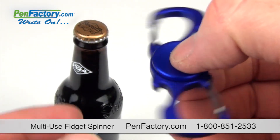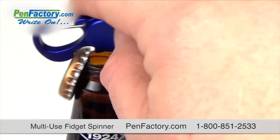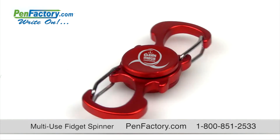This handy spinner also functions as a bar tool with an opener on either side to quickly pop caps off bottles and relieve stress and anxiety. It's the ideal promotional gift that is sure to keep your brand in everyone's hands.